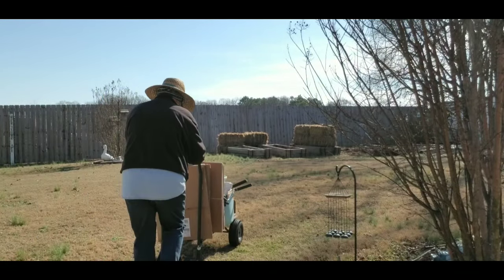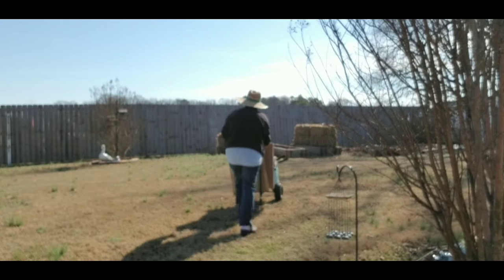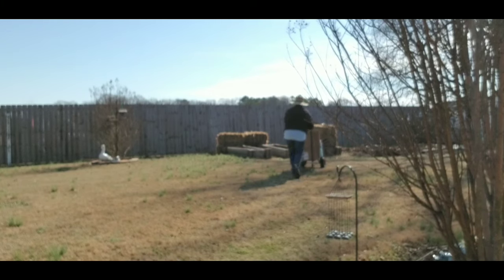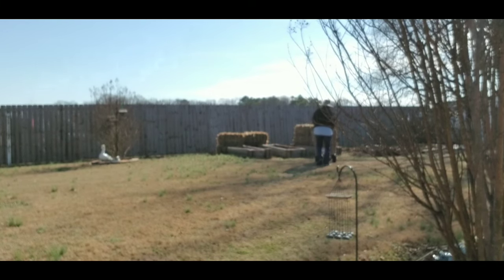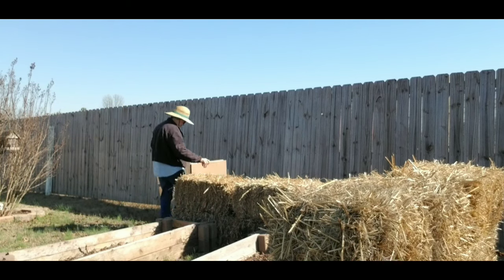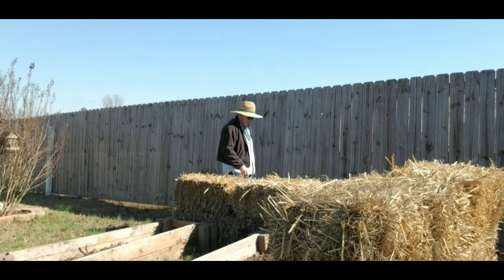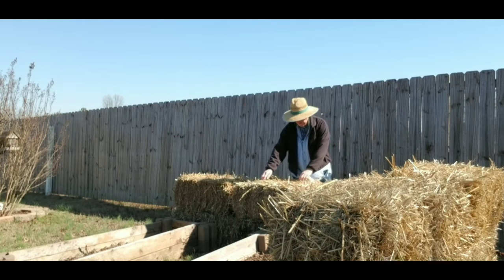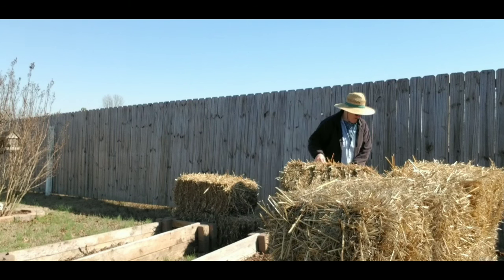Hi guys, it's Jackie with Famish Farm. This video was taped a few days before Valentine's Day, but I came down with COVID so I have not been able to do anything for a couple weeks. But today it's going to be in the mid-60s weather-wise, so perfect to get out and start working on these straw bales.